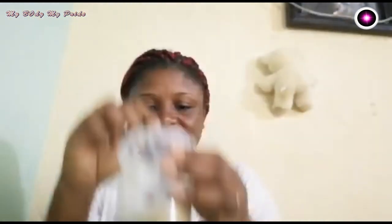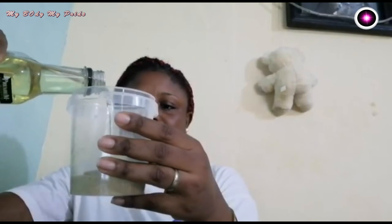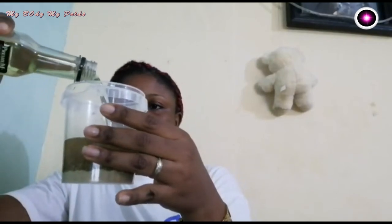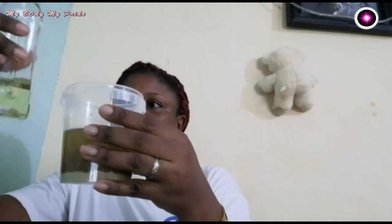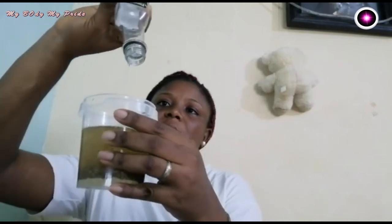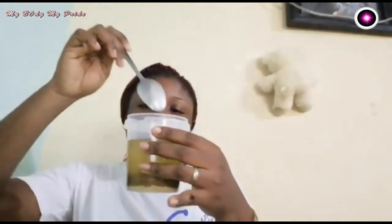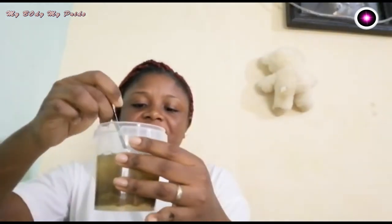See, it is homogeneous. Now this is my extra virgin olive oil — I am just going to pour it into the container. You can see the color is already changing. I am using a spoon to stir everything together so it works well.